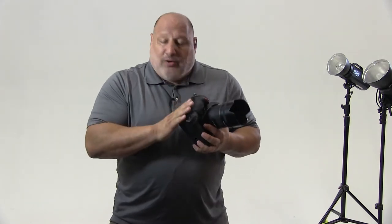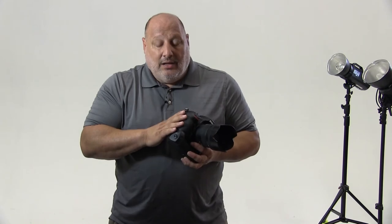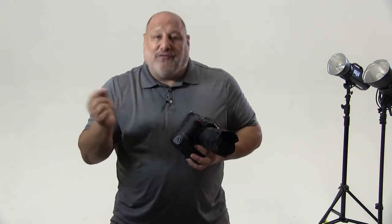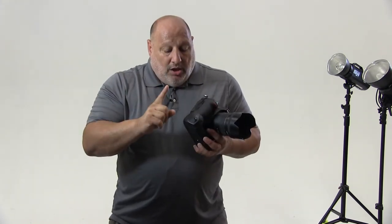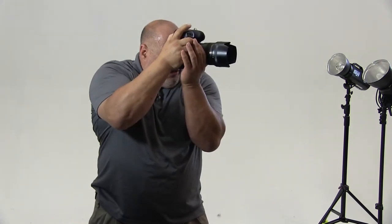Now we've installed our battery grip. The battery grip is going to give us three key benefits. One, it's going to increase the overall battery life of the camera itself. That's great, but the other two are perfect for in-studio shoots. Instead of shooting a portrait with your arm over the camera like so and aiming, now you're able to trigger the shutter from the battery grip.